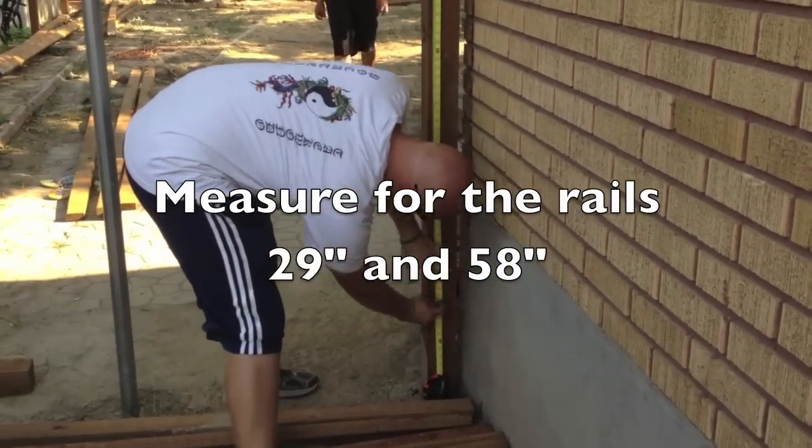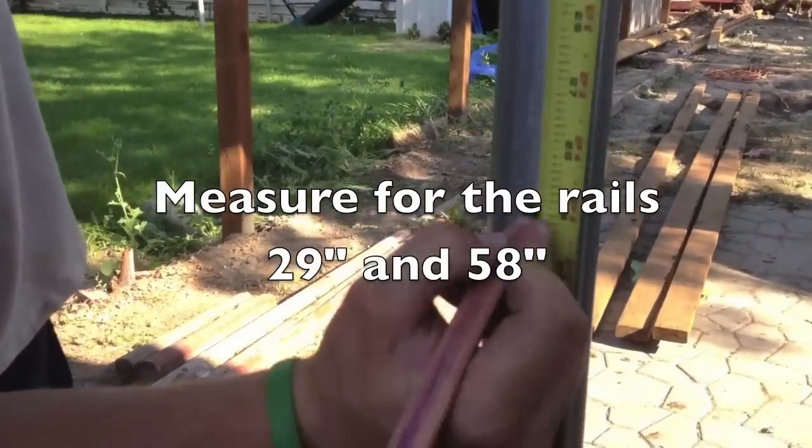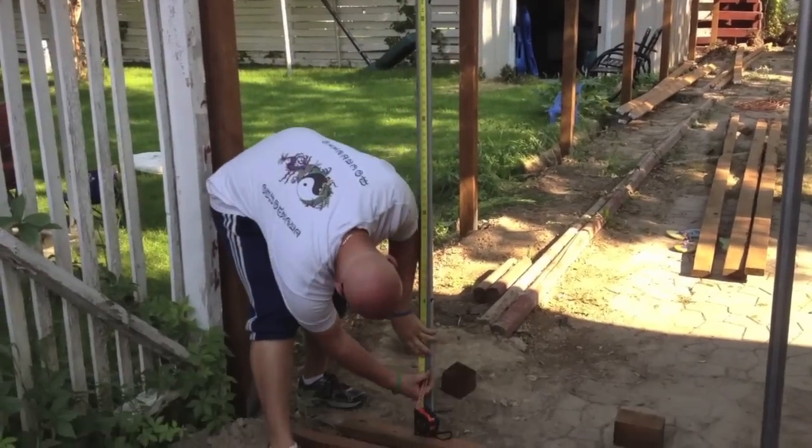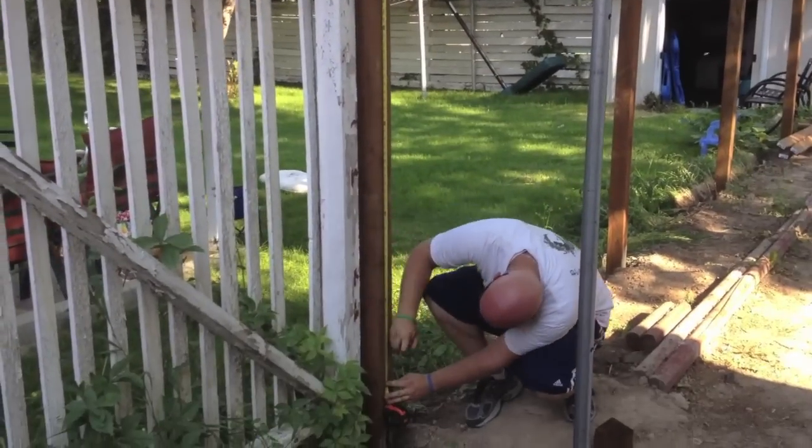After they're cut, go through and mark where your rails are going to go on your post. Those measurements are 29 inches and 58 inches from the top of the post — just measure down.